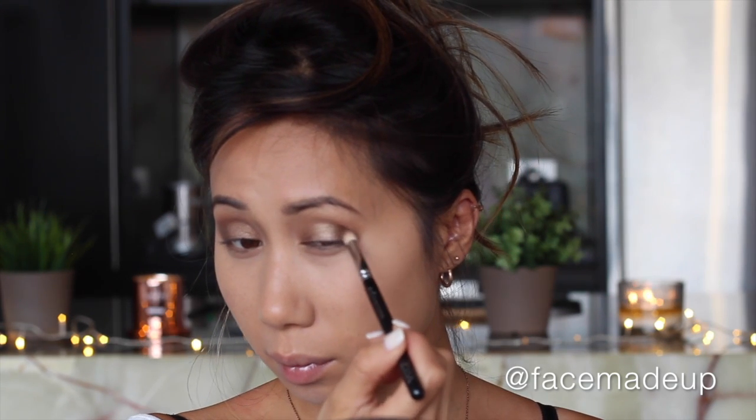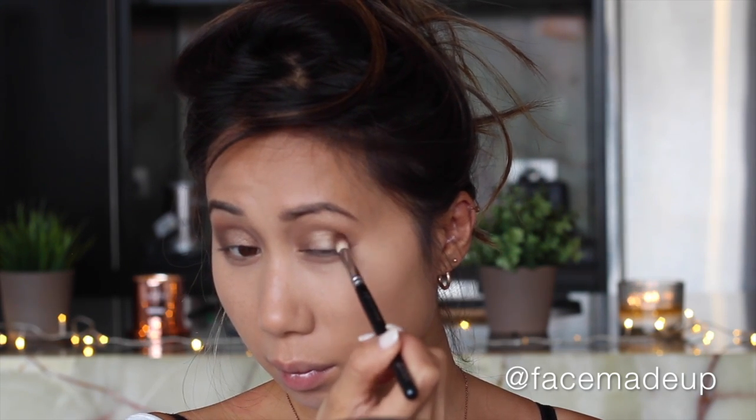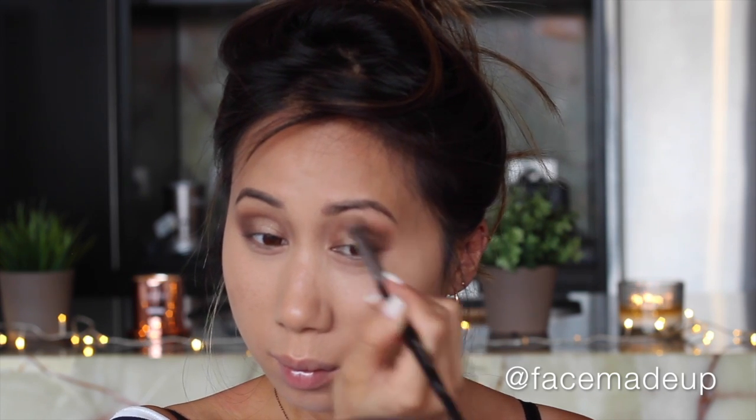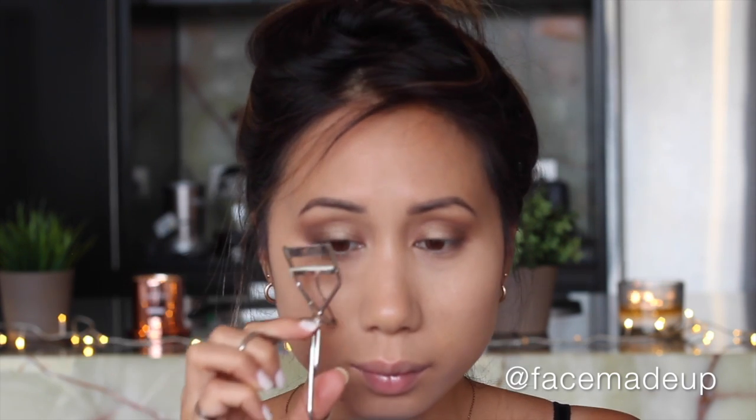To add a bit more depth and smokiness, I'm going in with Makeup Forever eyeshadow in shade M600, applying that with a more tapered brush just to the outer V. Then I'm using the same brush I used for the transition shade to blend that all in with the eyeshadow so it looks more seamless with no harsh edges.